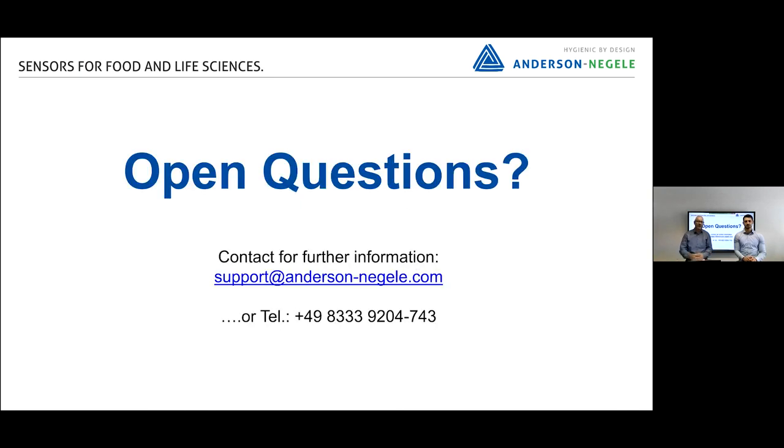So we are finished. If you still have open questions, you can reach Joshua or Volker, send an email to our tech support at support@anderson-negele.com, or give us a call. We are pleased to help you with your application. Thanks for watching.